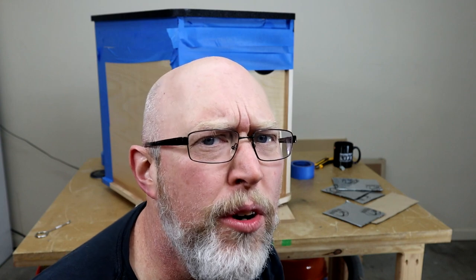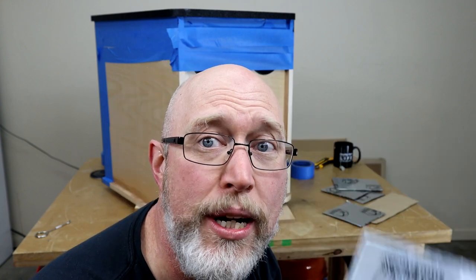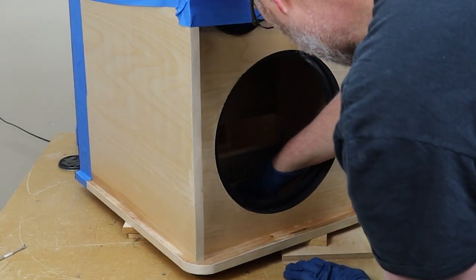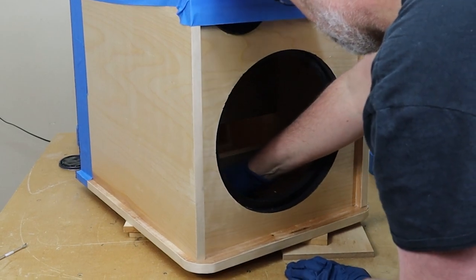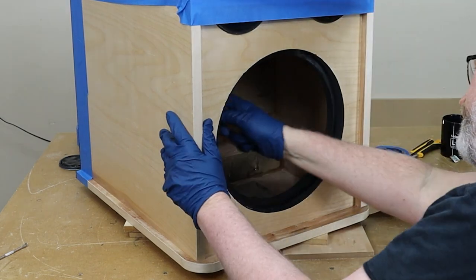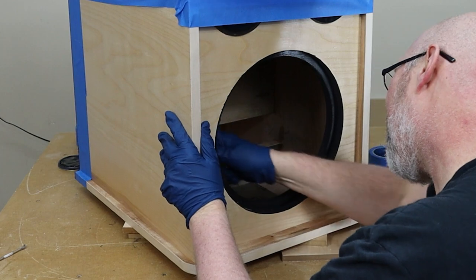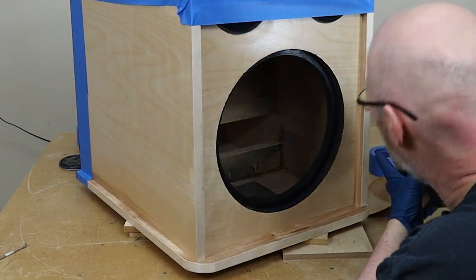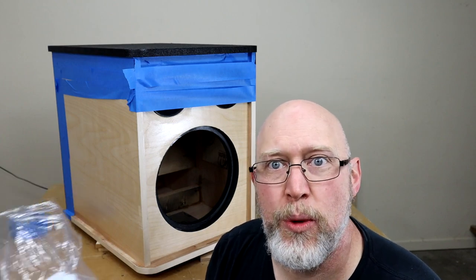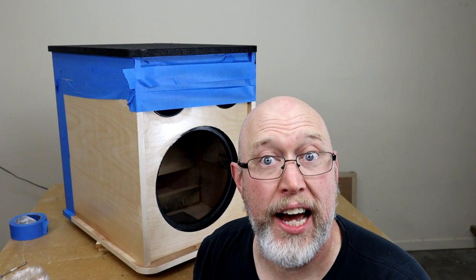While that's drying — it takes about 30 minutes — I'm going to go in and add a little constrained layer dampening. Now this is completely overkill; I've got plenty of internal bracing, but there's absolutely nothing wrong with throwing in a little extra constrained layer dampening material. This is some polyfill — it's quilt batting in a sheet — and I'm going to take some of this and staple it to the sides of the enclosure.